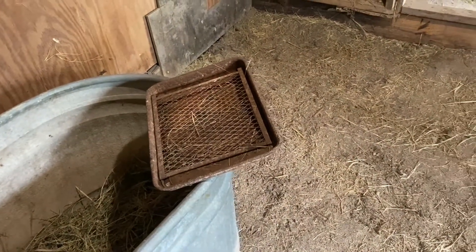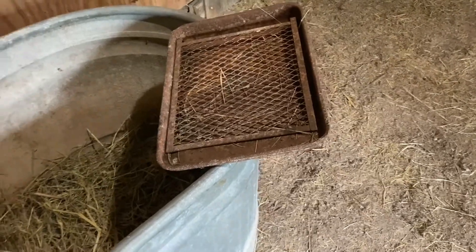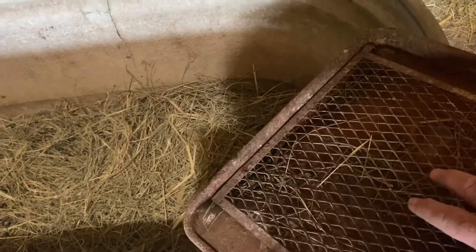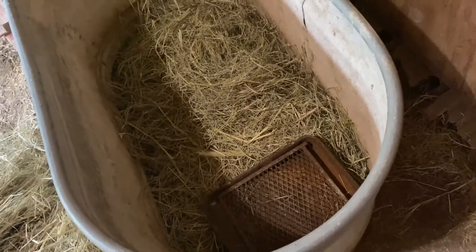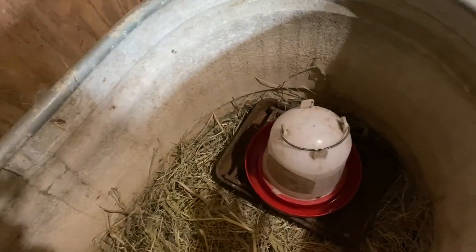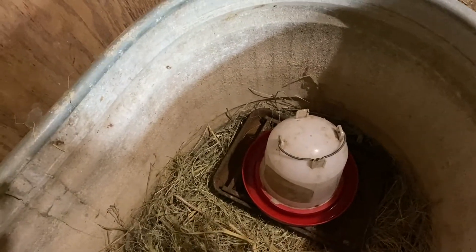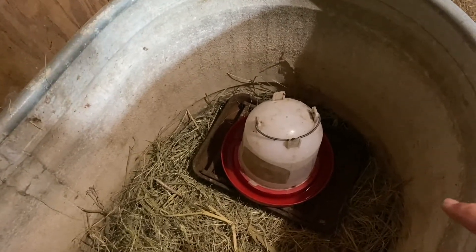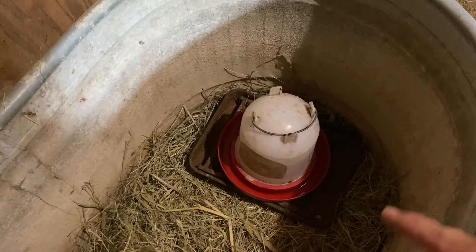Up here you see a paint pan sitting there with a paint screen inside of it. This is a dirt cheap, bottom-of-the-barrel paint pan — the cheapest one out there that wasn't made of plastic. These are the screens that you put inside those five-gallon buckets to use with a roller. We put the paint screen inside the paint pan and drop it down in there so that our little babies don't make a mess with their water. You pull the hay out from underneath the paint tray to get everything nice and level so the water doesn't just drain out. But if the water does drain out, it drains into the paint tray — not all over the bottom of my brooder.